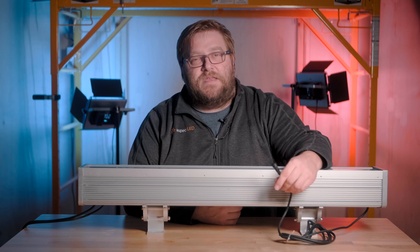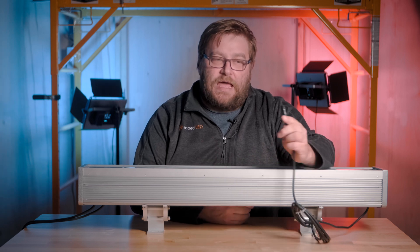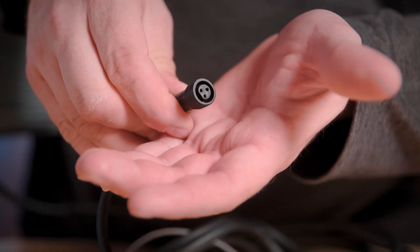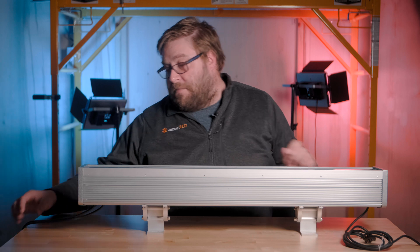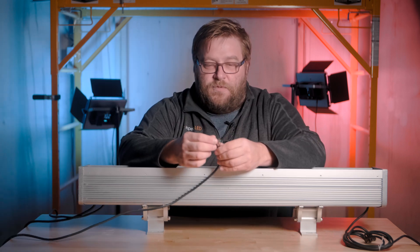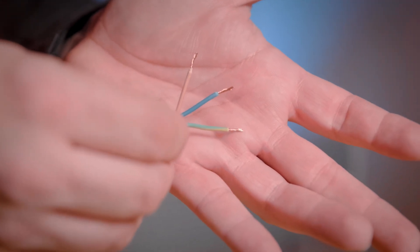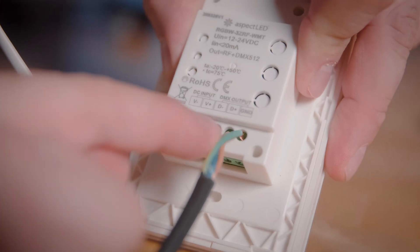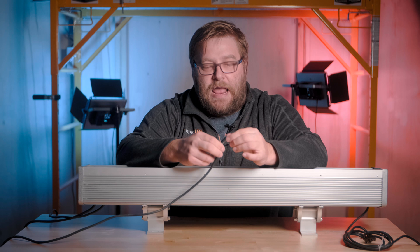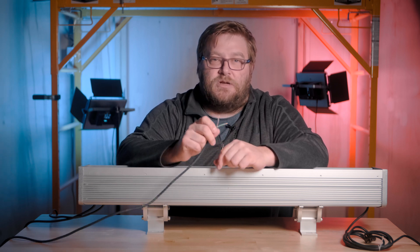Now let's talk about the signal. These HD floods are controlled by DMX and they have signal cables that go in and out of them, and they have this connector on it. You can either use this connector or you can cut it off, which will expose the three wires. We have the brown wire which is your DMX plus wire, the blue which is the DMX negative wire, and the green and yellow wire which is the DMX ground wire. Those can be attached to your DMX controller.